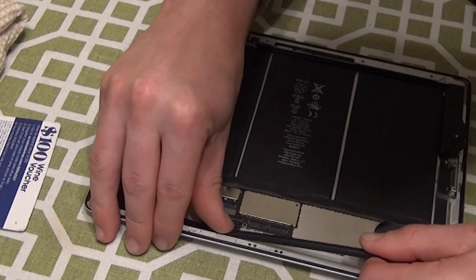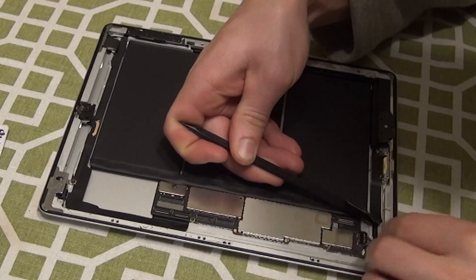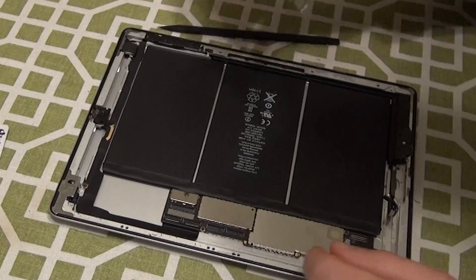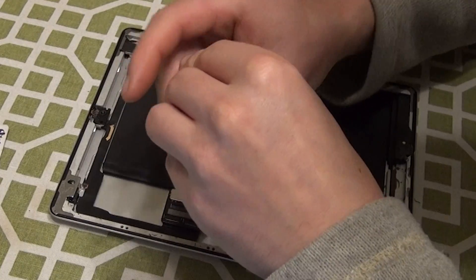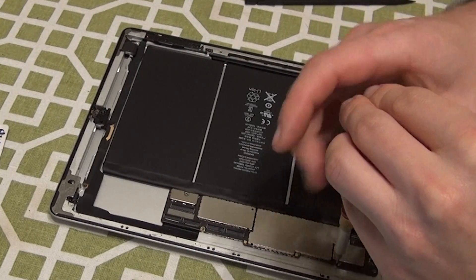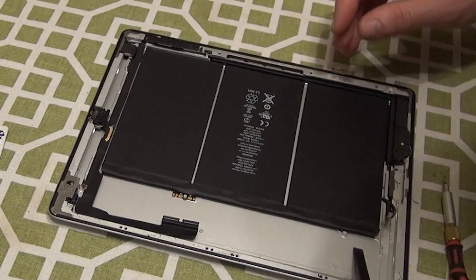We'll have to release all the ribbons that are attached to the motherboard, because we have to take the motherboard out in order to get the battery out. The battery is the bottom component in the iPad. In the lower left corner of the iPad, you'll find the ribbons connecting the home button and the Wi-Fi adapter to the motherboard. Release these. You can remove the home button, but leave the Wi-Fi adapter in place — this will not be in the way of removing the battery. Next, unscrew the screws holding in the motherboard to the frame of the iPad. There will also be one screw attaching the motherboard to the battery, where the battery ribbon enters the motherboard. You'll need to unscrew this screw as well.